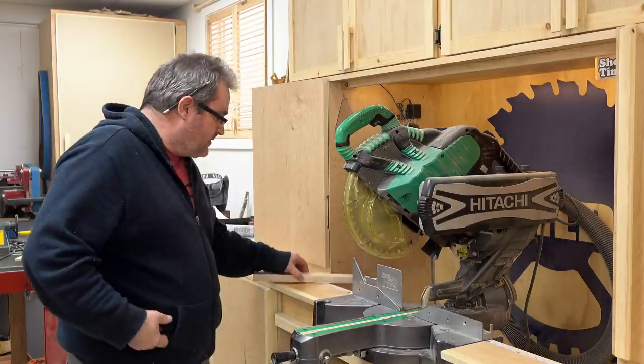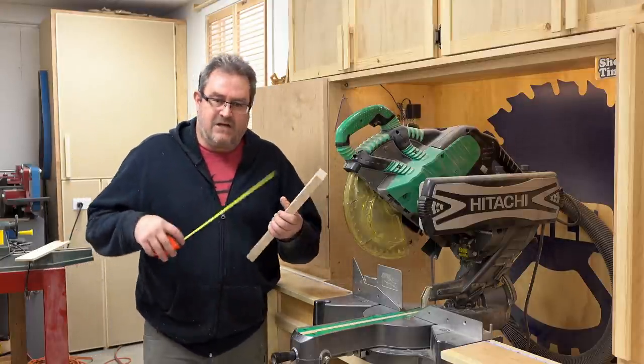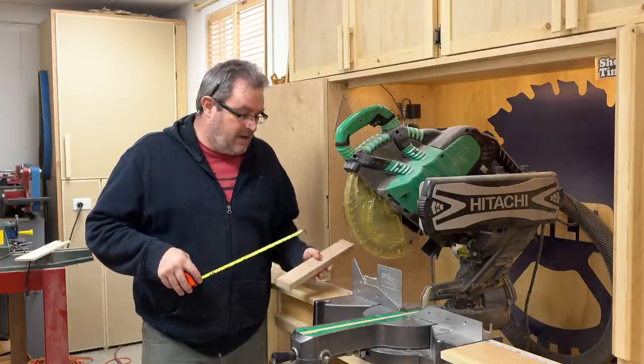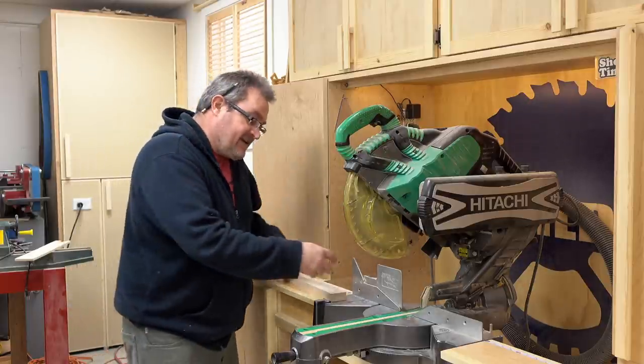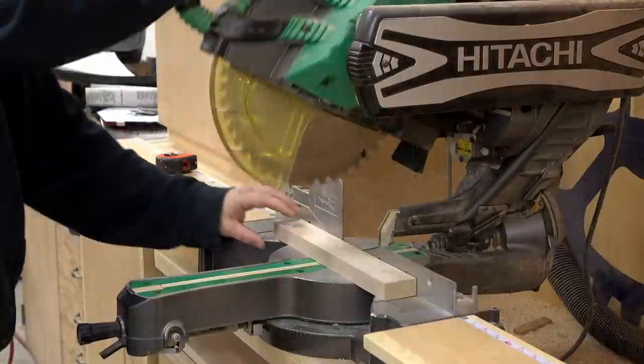So I need to cut this to length. My wings are six and a half inches. I figure that an inch and a half overhanging on the back will be enough, so that makes it eight — six and a half and one and a half is eight. So I'll just mark that and cut it on the miter saw.